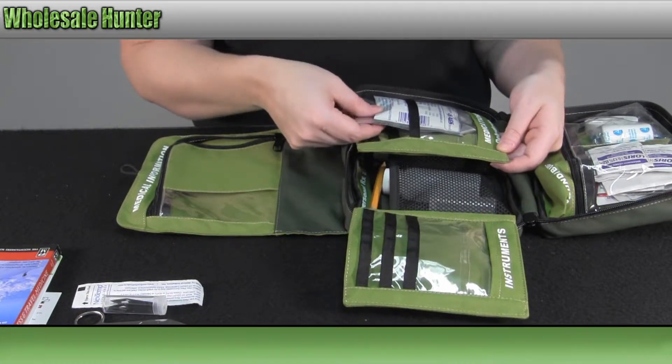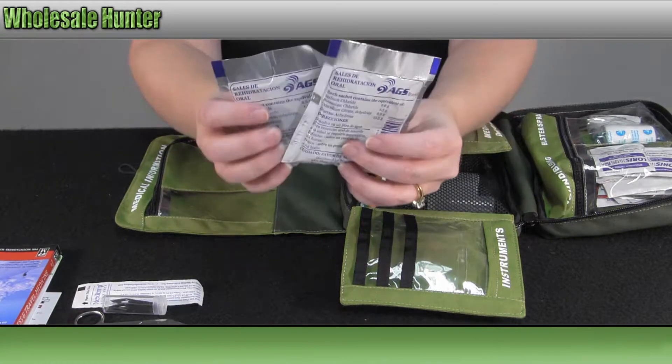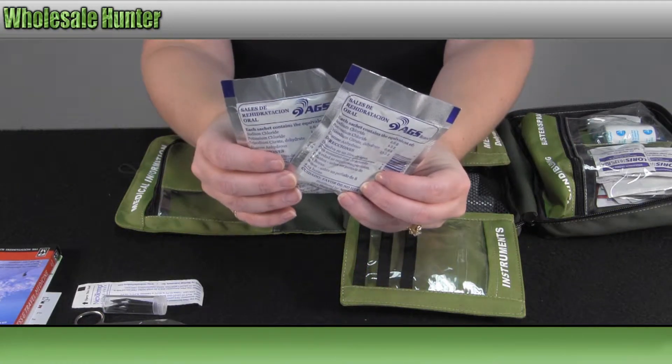Over here you have your medication for dehydration, which is two packs of oral rehydration salts.